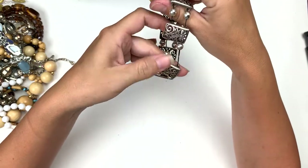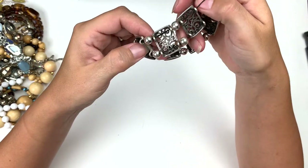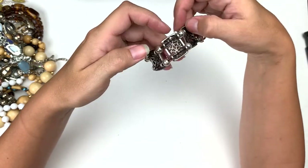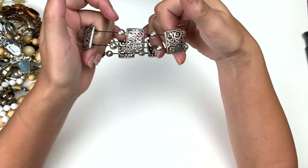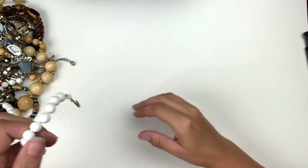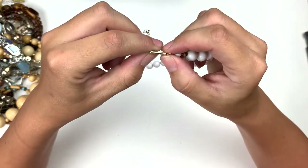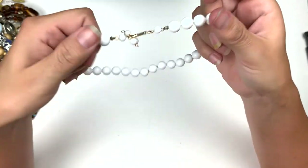That needs restrung something awful. That's neat — it's like this silver tone. I don't see any marks, but it appears to be in good shape except for needing to be restrung, which is easy to do and I will do that. We've got more just plain white beads with this little hook clasp. These are sometimes marked — Japan or Hong Kong — but I don't see anything on this one.